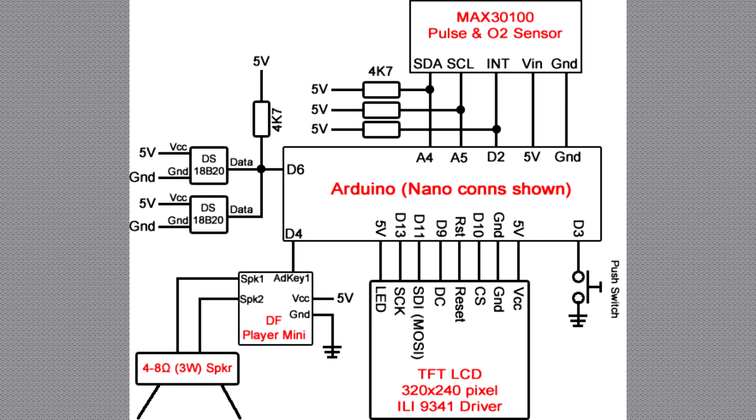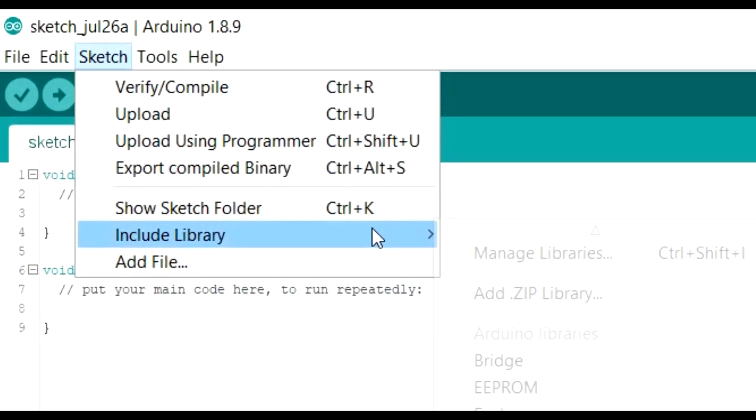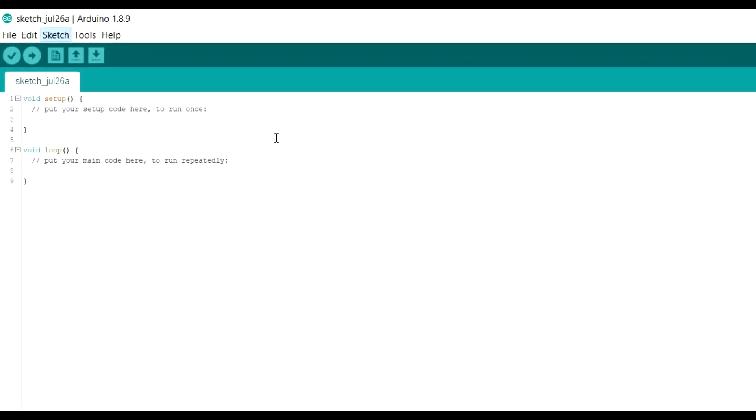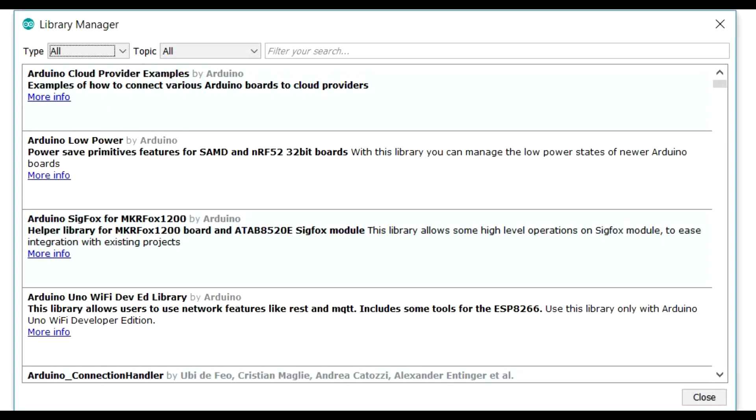You can see it's in distinct areas: you've got the screen, the oxygen sensor, the two temperature sensors, and the audio MP3 player. We'll go through each of these sections as we go through the video. There are four main libraries you're going to need to make this project work. Let's go to Sketch > Include Library > Manage Libraries.